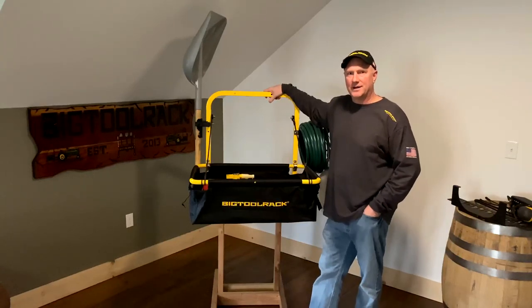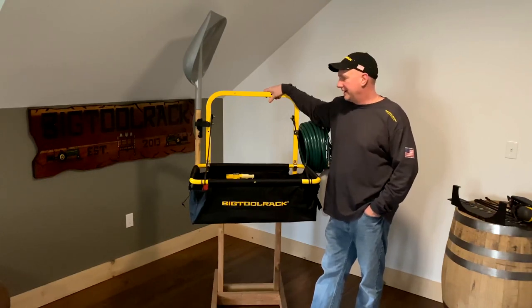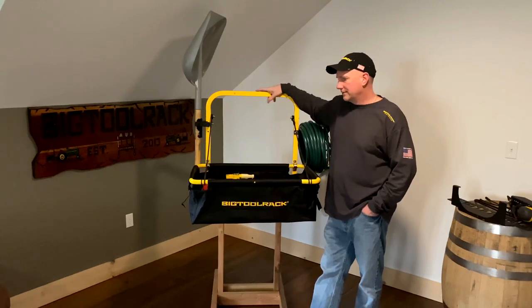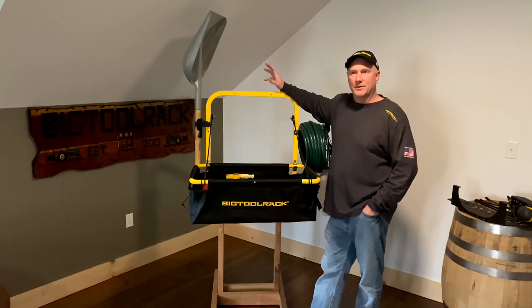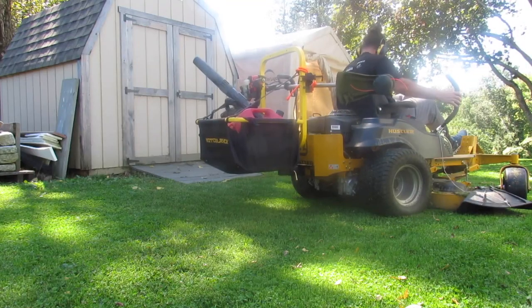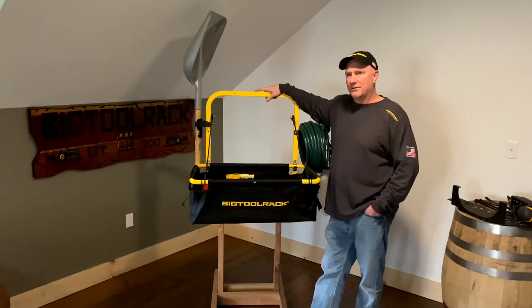Hello everyone, Tim at Big Tool Rack. Very excited to introduce our newest product, the Yard Rack. I just wanted to show everyone what it's all about, what it comes with. Basically it's our carry-all system that would connect to a garden tractor, zero-turn mower, UTV, ATV, RTV — all those vehicles this Yard Rack will work with.